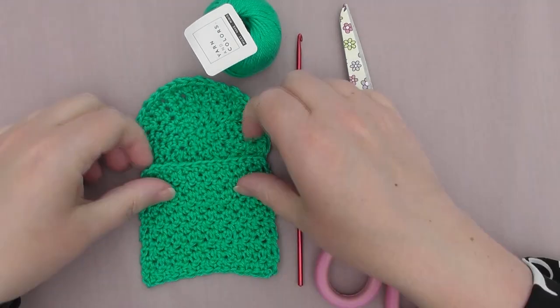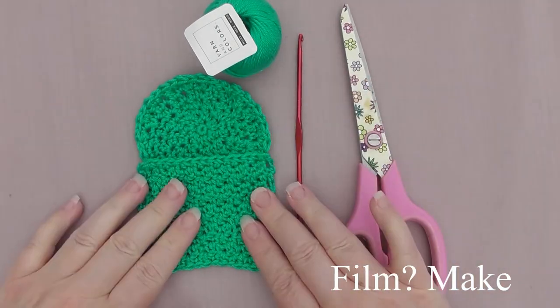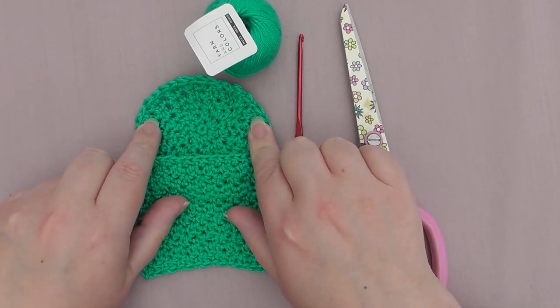Hi y'all, I'm just going to show you how to make these two face scrubbies. First I'll show you how to do the square one, then I'll show you how to do the round.